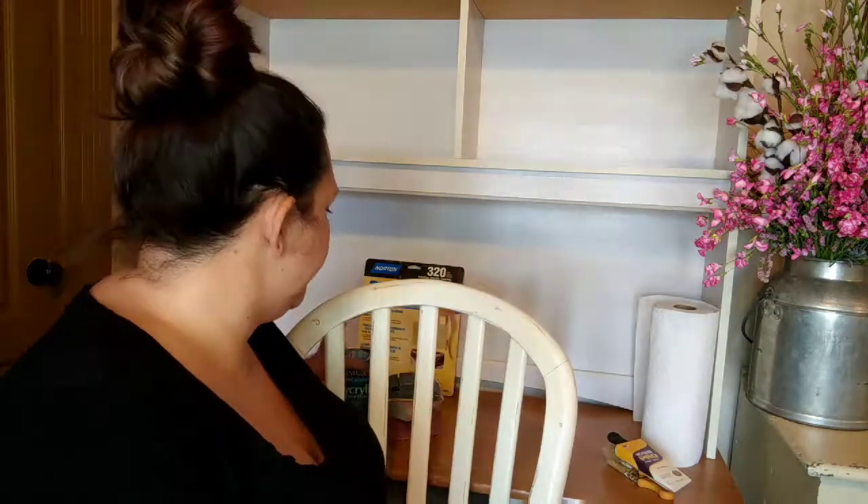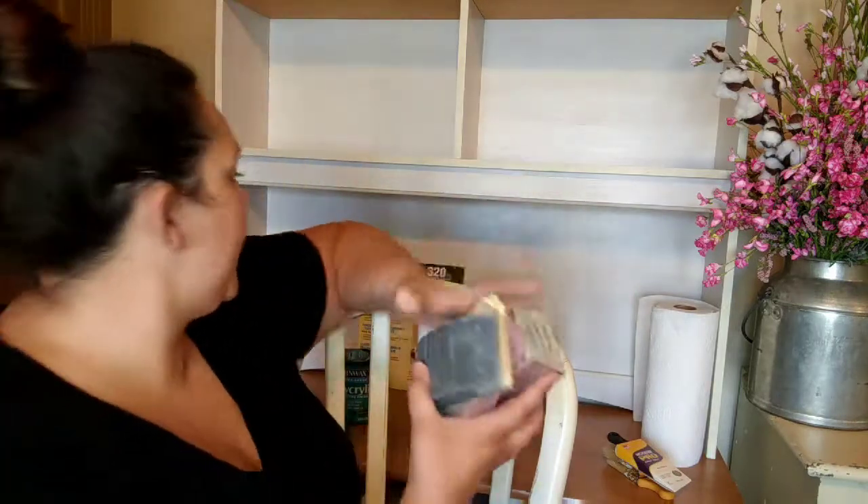You also need sandpaper — I like medium or rough grit. You can attach it to a little sanding block tool. All you really need to do is rough up the surface; you don't need to sand off any finishes or down to raw wood. Just rough in the edges, then take a wet washcloth and wipe it down, let it dry, and then you can start painting.